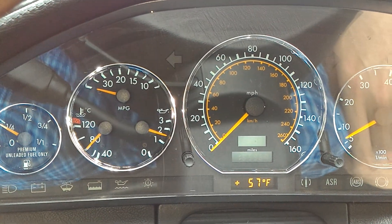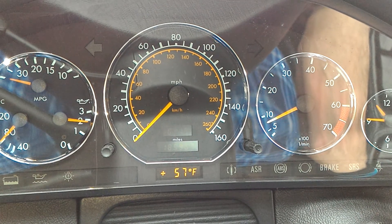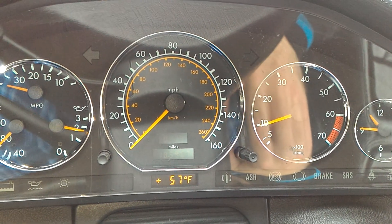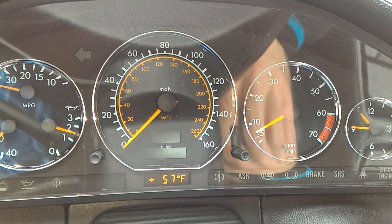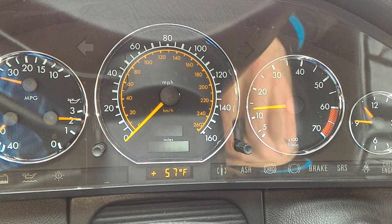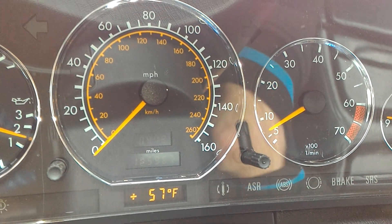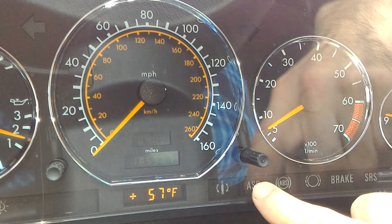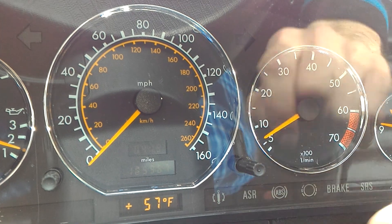Engine temperature is at proper working temperature, almost ideal. As you can see it works just fine. I want to make this video just so you know that the module is okay. When this car goes into limp mode, the ASR light comes on — not the ABS light. Some cars both lights would come on, but usually when there are problems with throttles or e-gas modules, you get the ASR light lit up on the dash and the idle is not going to be steady.